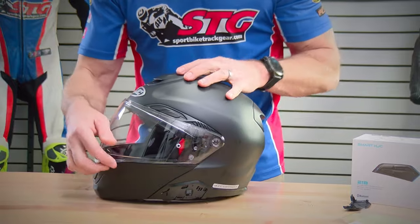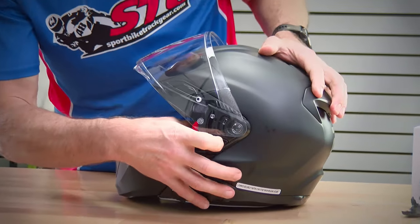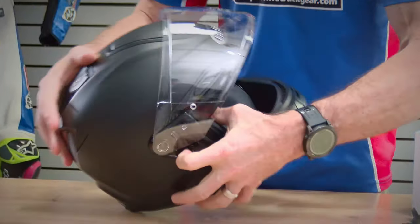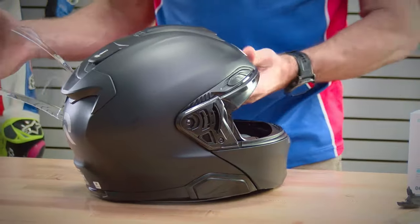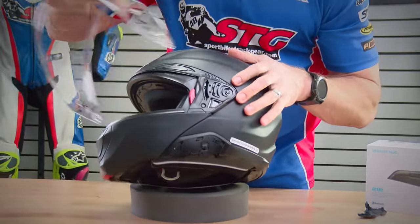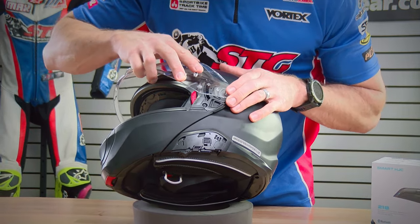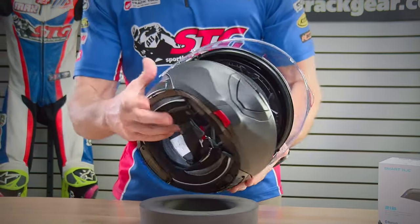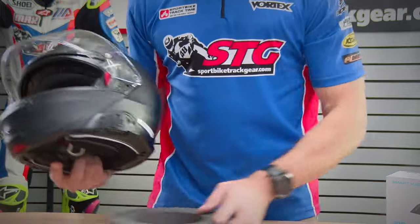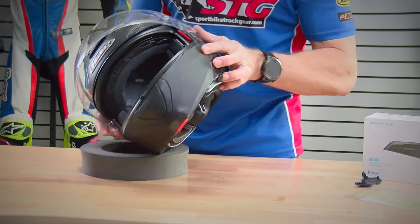Removing the shield from the helmet is pretty simple. Lift the shield up all the way to the upward-most position, slide your index finger in, pull forward, and out it comes. Do the same thing on the other side. To reinstall, simulate that upward position, get it lined up, and put a little bit of pressure — it drops right in place. After any shield change, I always recommend actuating it a couple of times to make sure it's back on the helmet securely.